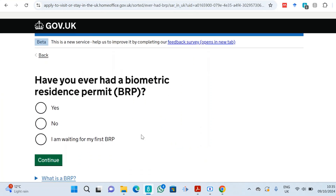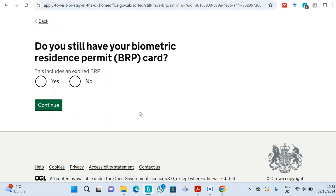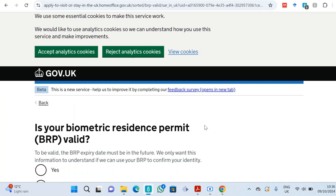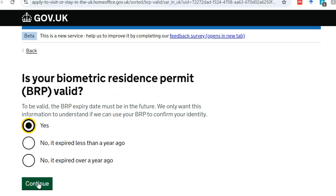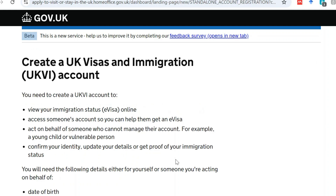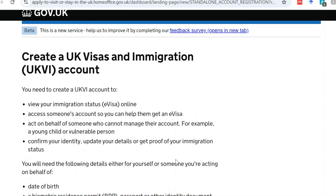You will come to a question: 'Have you ever had a BRP?' Choose yes, then continue. Next: 'Do you still have that BRP?' Yes, continue. Then: 'Is your BRP still valid?' I'll choose yes and continue.